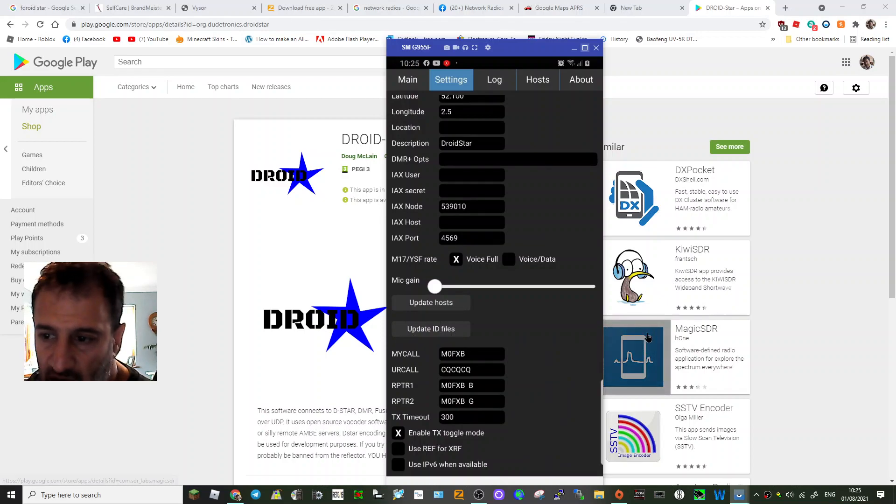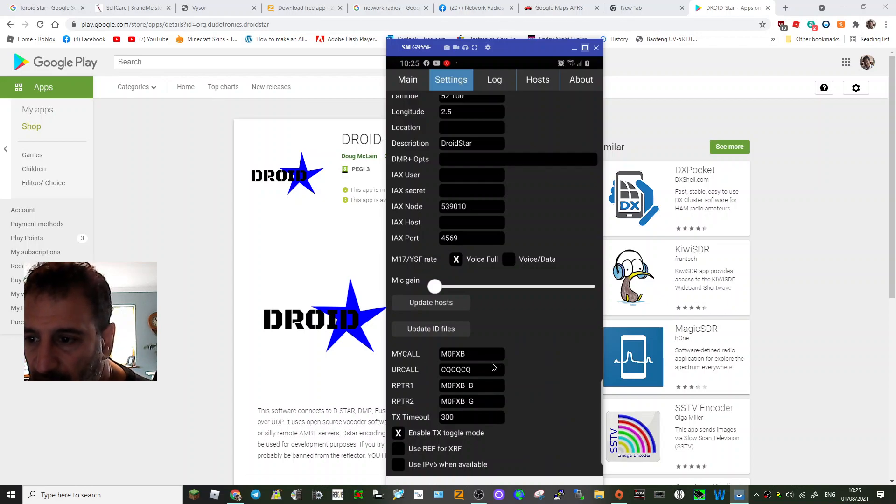In this section, I put in my call sign: M0FXB. So you put your call sign in, then two spaces, then you put the suffix — so literally physically do two spaces. On this one I've left the 'G' field as-is, then go back to main.